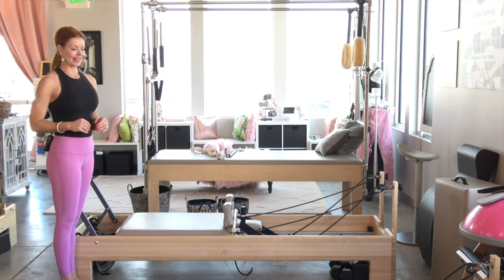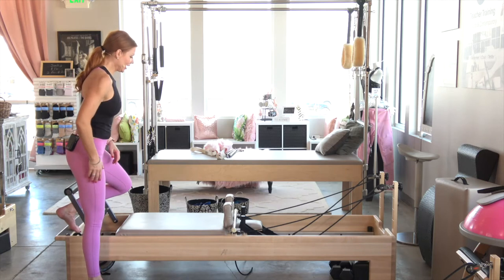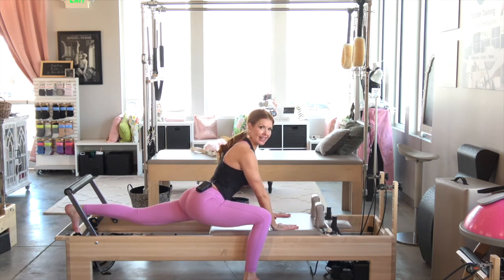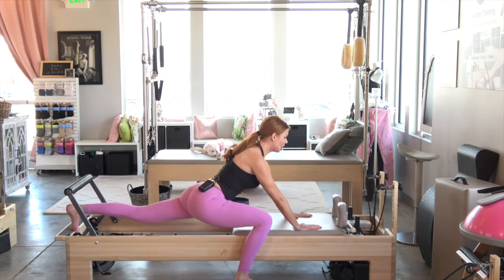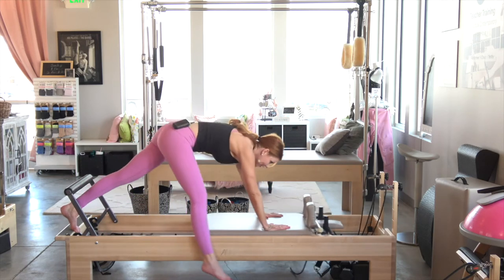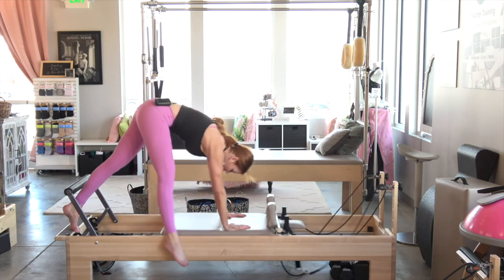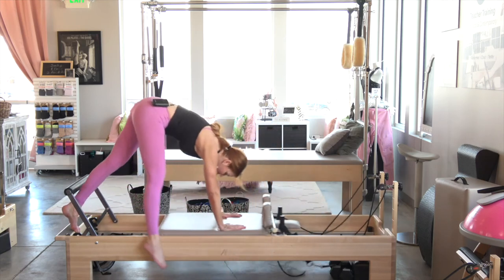We're going to do a reverse flying lunge. I'm going to take the foot closest to the reformer, bring it onto the platform, bring my hands in front of the shoulder rest, step out to a nice lunge feeling a nice stretch in the left hip flexor, and then stand into my hands as the carriage closes to lift for eight. Hollow out that tummy as you lift for seven. Find those deep transverse abdominal muscles to lift for five, four, exhale lift for three, two, last one. Now we're going to add an arabesque kicker.